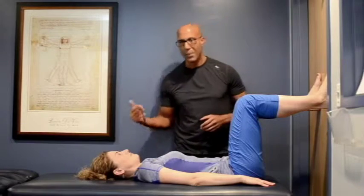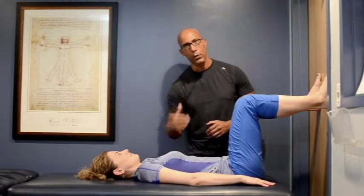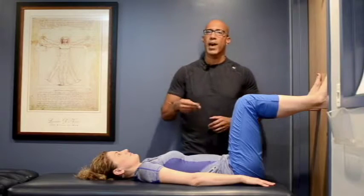The next progression is the alternate arm and leg lift from the happy baby position. The goal here is to maintain alignment of the head, the shoulders, the trunk and spine, and the pelvis throughout the patterns.